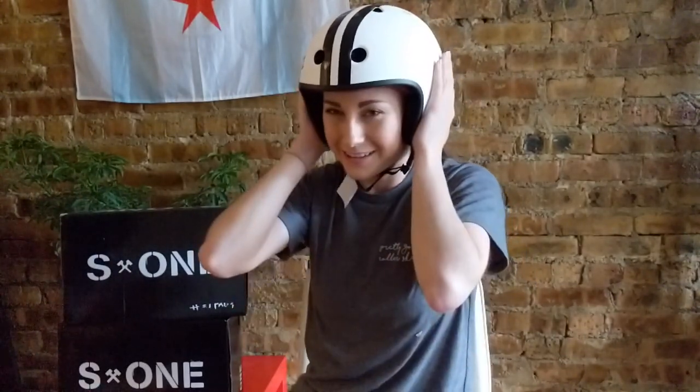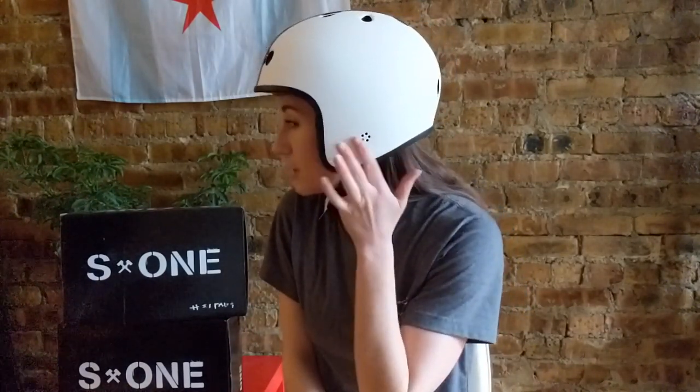I feel super safe wearing this. I feel like I could go jump a 10-stair right now. This is definitely what I'm going to be wearing when I do any vert skating or skating in big scary concrete bowls. The only downside is it does muffle your hearing just a tiny bit. There are holes to help sound get through, but it definitely muffles it a little. It's absolutely no problem — you can still hear everything you need to. It's more like your own voice just sounds weird. I love the stripes down the middle. I think I want to get a graphic to go on the side — something retro motorcycly-looking would be cool.